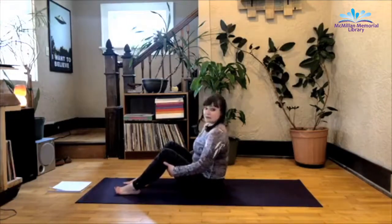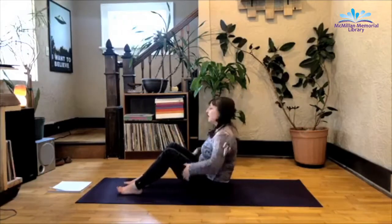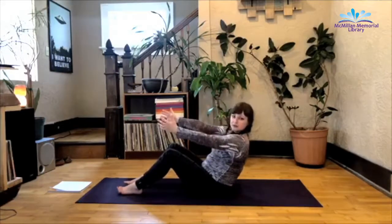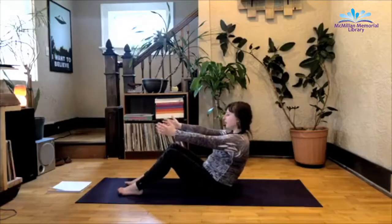Boat number four — you guys are doing great. I think. I can't actually see you, I just lied to you. Alright, extend the arms out. If you're still here, you're doing great. Feet on the mat or extended up, whatever you feel like.